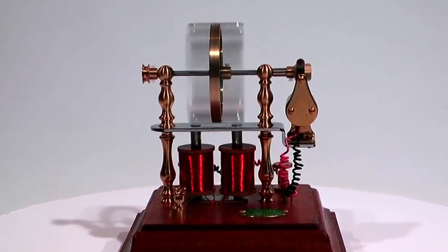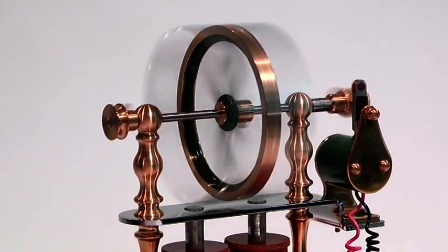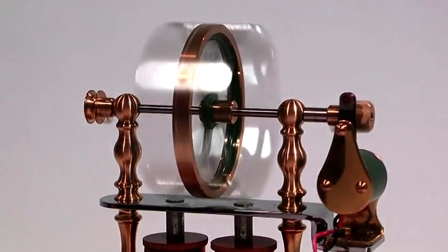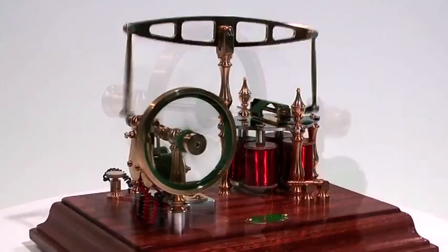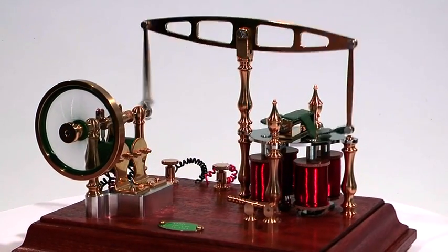This is an example of a Fromont engine and is a revolving armature engine. In the years following the discovery of electricity, the experimenters of the day adapted steam engine design and practice, as this was all they knew.